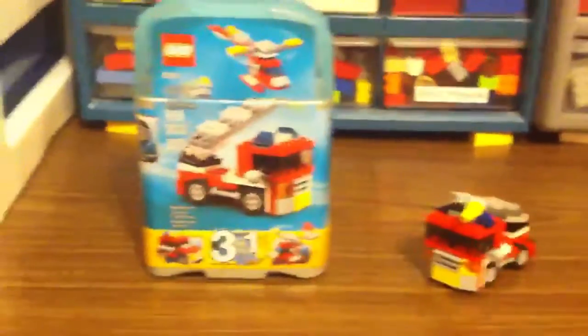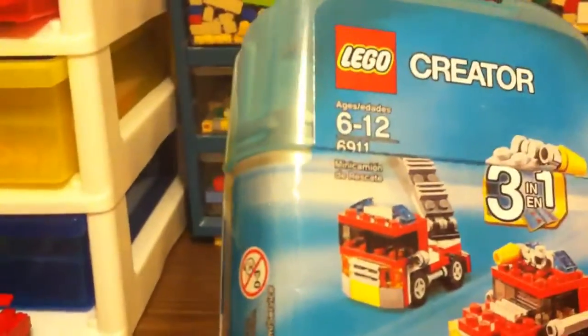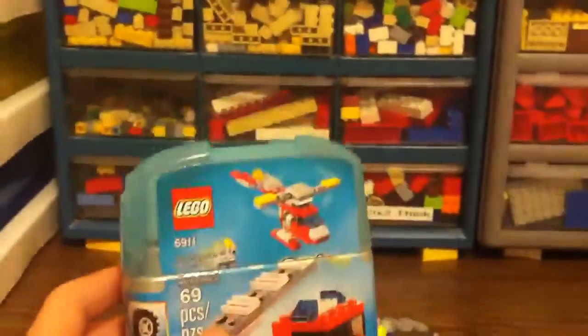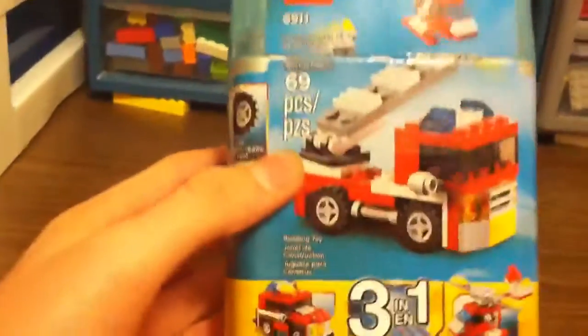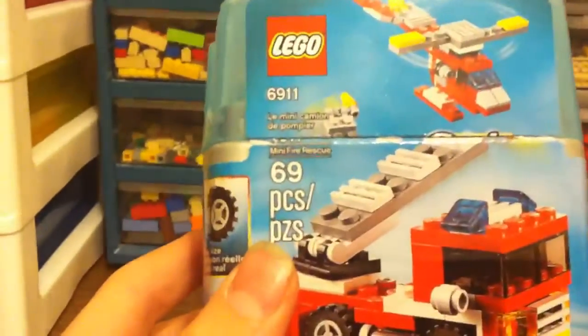Hey guys, this is a quick LEGO review for the LEGO Creator Set, model number 6911. It's rated for ages 6-12, it comes with 69 pieces, and it's the Mini Fire Rescue.